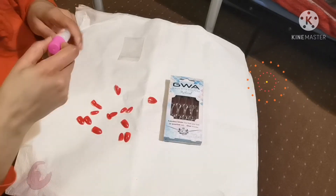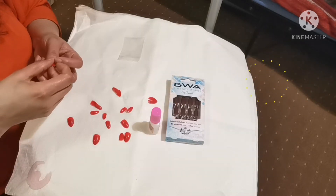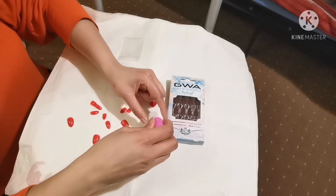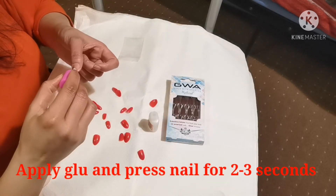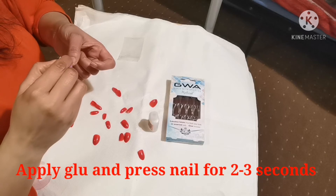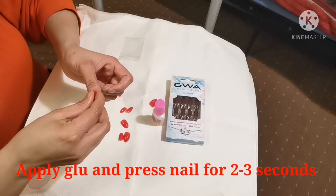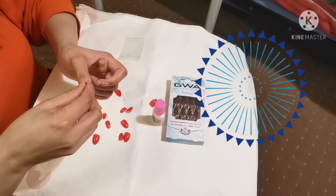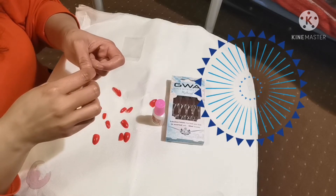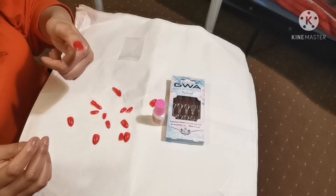I changed the applicator because I lost the brush. This is the perfect nail for me. Open the nail glue — it is like a nail pen. Apply it onto the nail, then simply press and hold it for 2-3 seconds. And now it is absolutely ready.